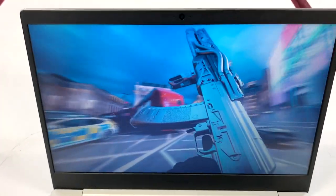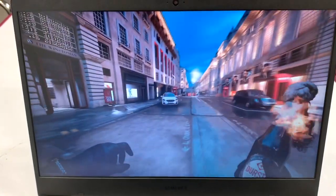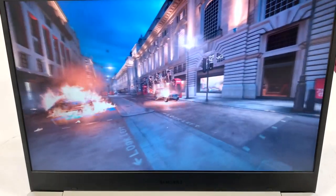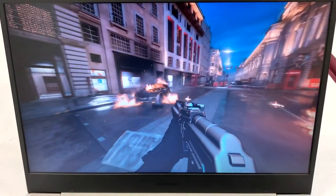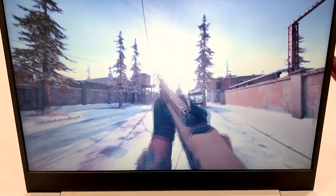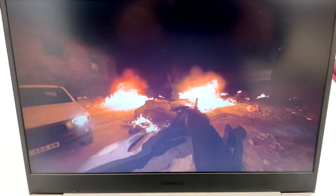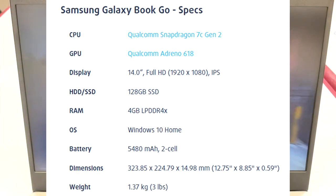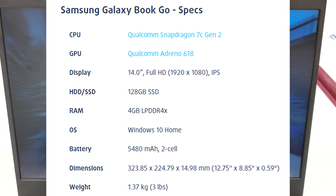Let's go over the specs of this system. This is a 14-inch screen that apparently is 1920x1080p. When I bought it, it said it was 1366x768, so I don't know if it's upscaling or if it actually is 1080p — either way, I'll just say it's a 1080p display. It doesn't look that great for a 1080p display, but anyway. The CPU is a Snapdragon SC Gen 2 — it's an 8-core processor clocked at 2.55GHz, and the turbo is also 2.55GHz.